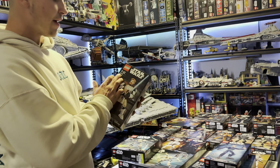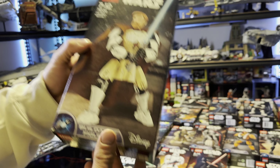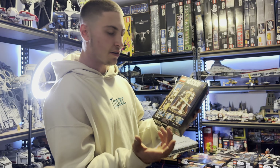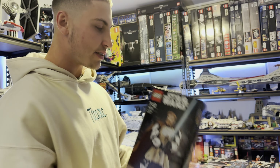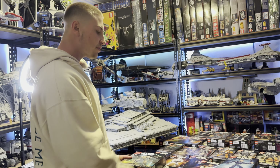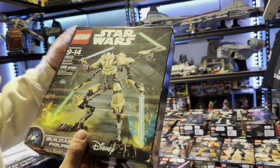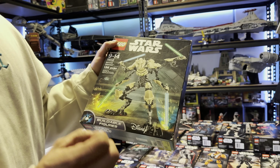The next one is 75109 Obi-Wan Kenobi. Again, not that good a model, but I do really like the cape they've introduced — it's a very cool display model. I'm going to emphasize the actual model so you guys can see what you're missing or what you want to get when you finish your collection.